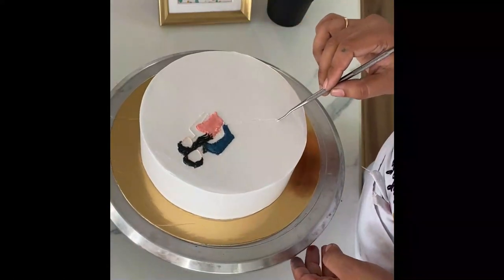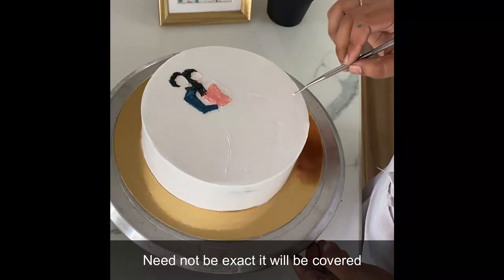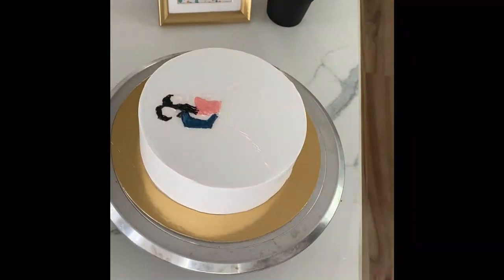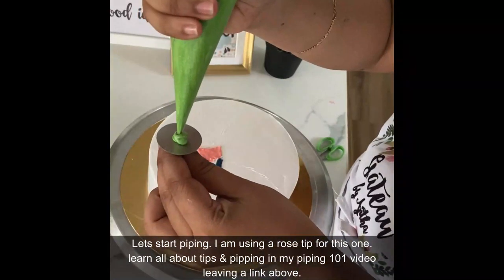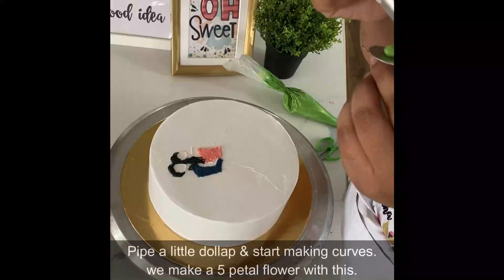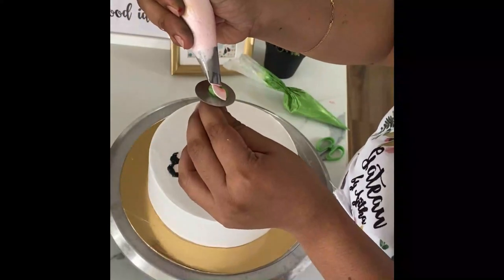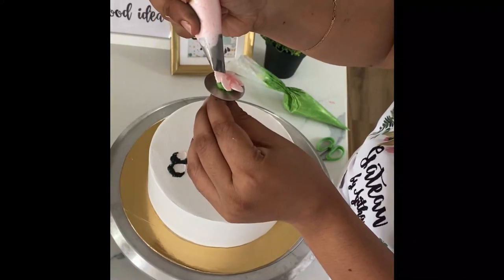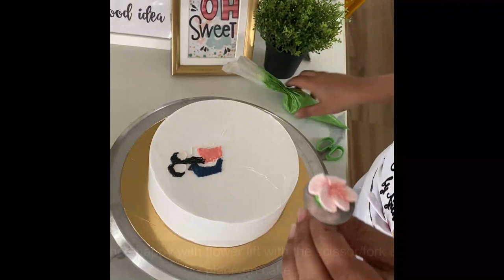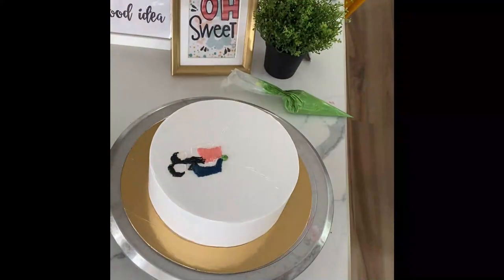The next step is to take a sharp tool and mark how your gown goes. Here we are using flowers as the gown, so you can mark the outlines of where and how you want the flowers to go — you can go wider, you can go longer, that's up to you. I'm going to be using piping nozzles to pipe my flowers. To know about nozzles and their usage, you can check out the piping 101 video where I talk all about nozzles and how to use them.